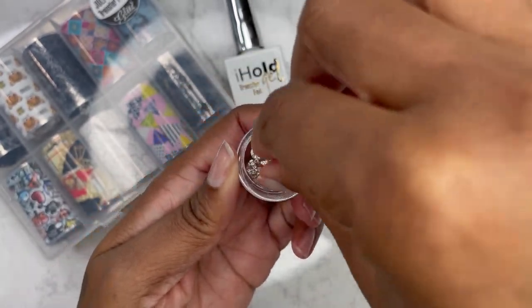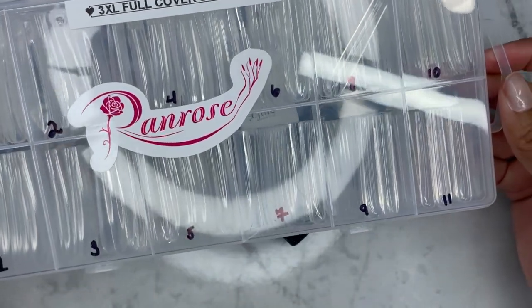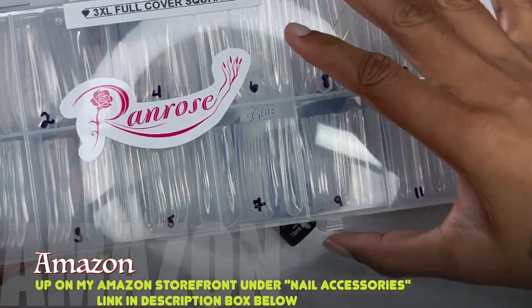These dollar sign nail charms, I got them from Shein. I do have a haul showing these nail charms, and I'll leave the cards up above if you want to check out that haul.